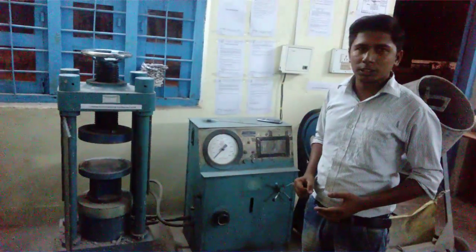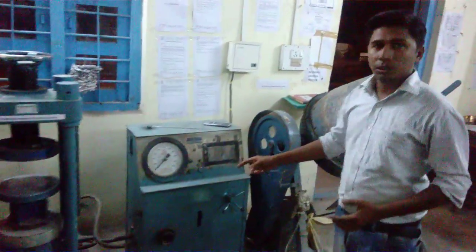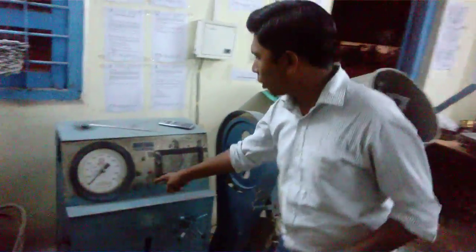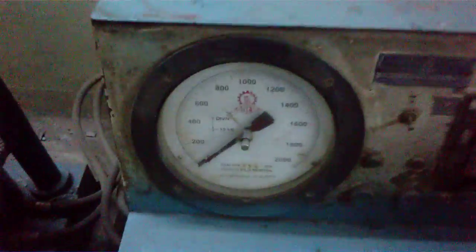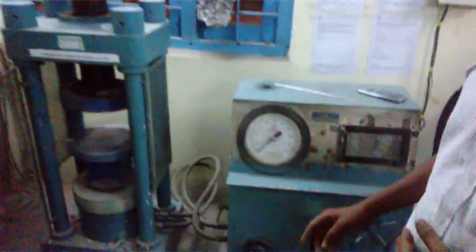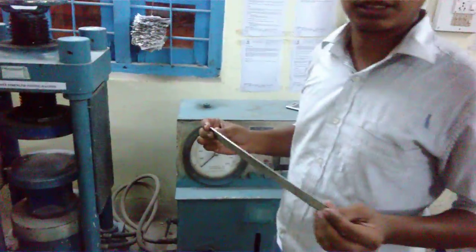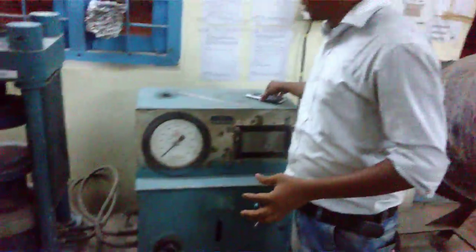In this process, we need a compressive testing machine whose capacity is 2000 kN, as you can see here. Then you need 28-day old cubes, a measuring scale, and a calculator.